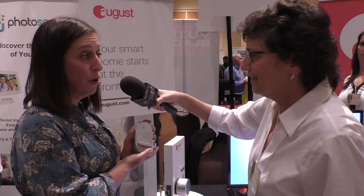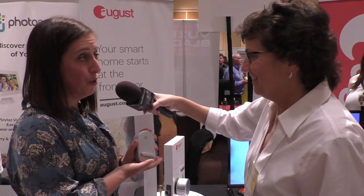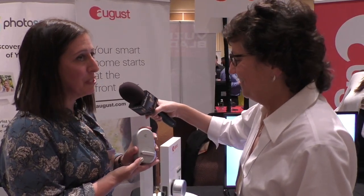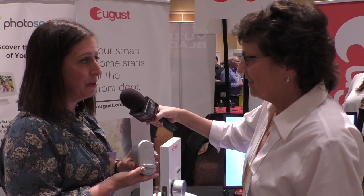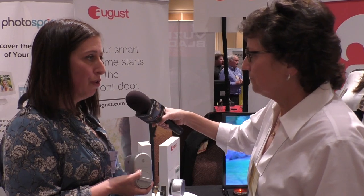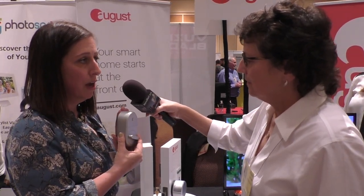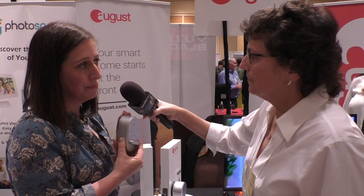The August Smart Lock at $149 is much more accessible for people just getting started with smart home. One person installed it on a back door that had a window — there wasn't enough room between the window and the door frame for the traditional round lock, so the slimmer oval design was the only solution that would fit.